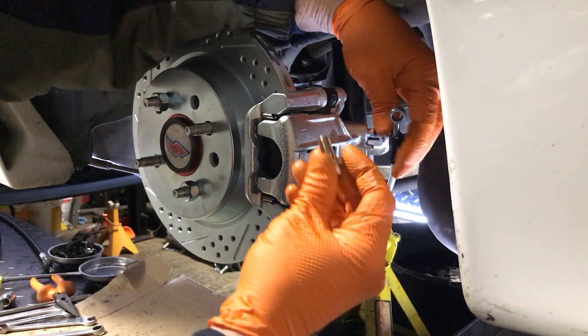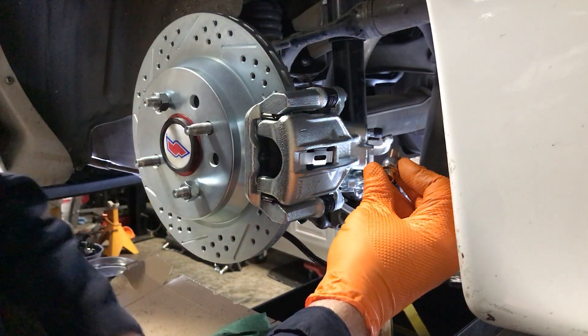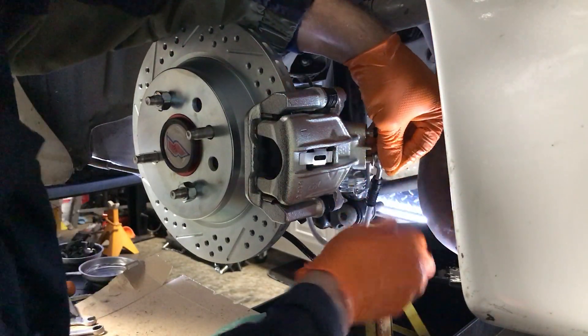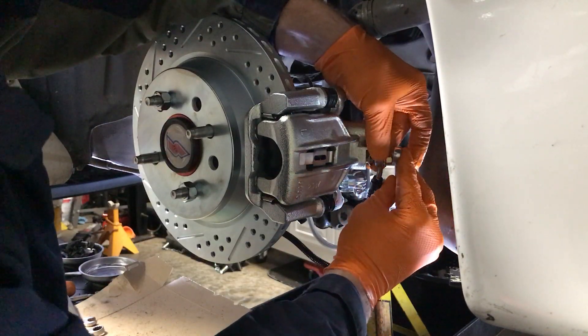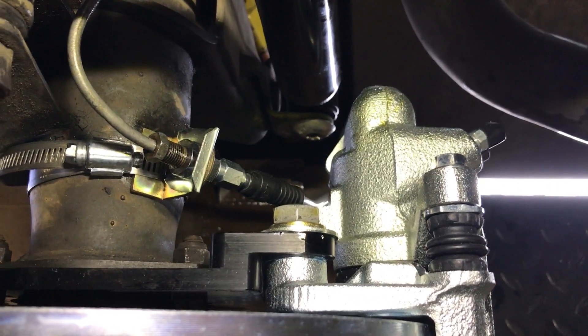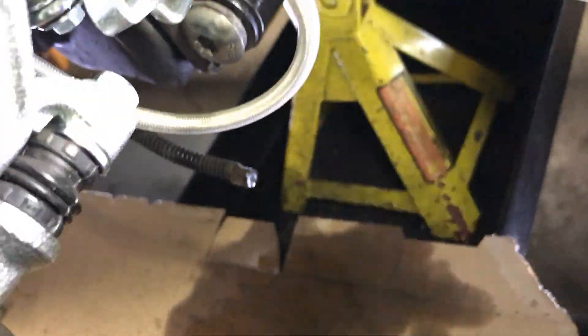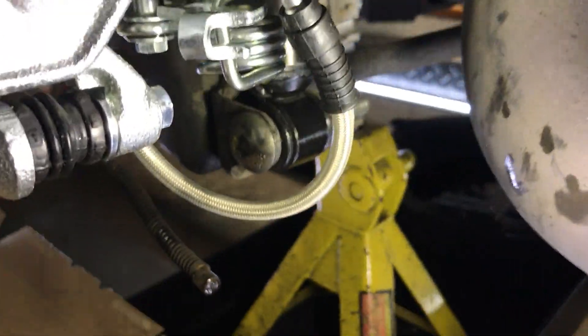Now I'm ready to put the brake line on. I have the bolt with crush washers on both sides and bolt it right in — but it was leaking. After trial and error, I ran the brake hose like this: brought it down, bent it up under, and it doesn't interfere with anything.